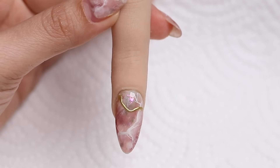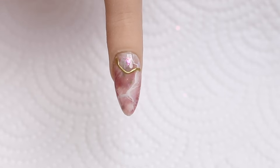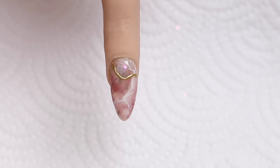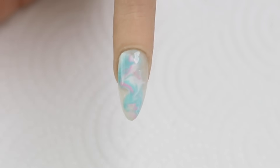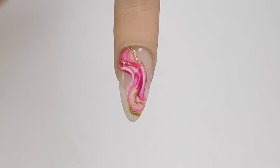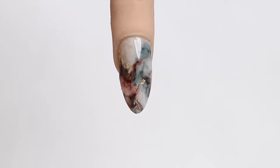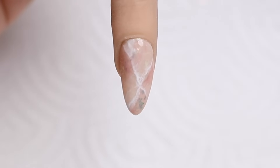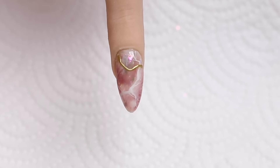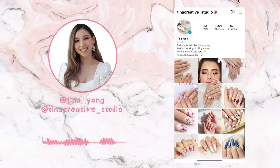Is that not like the best looking marble nail art you've seen? Look how pretty that is — that is some pro looking nail art right there. That's all the designs I have for you guys today. Let me know if you enjoyed this tutorial; if you want to see different variations please let me know. I pretty much attend nail classes in my spare time just so I can learn and create better videos for you. Subscribe if you haven't already, and check out my nail Instagram: tinnacreative__studio. I will speak to you guys next time, bye!